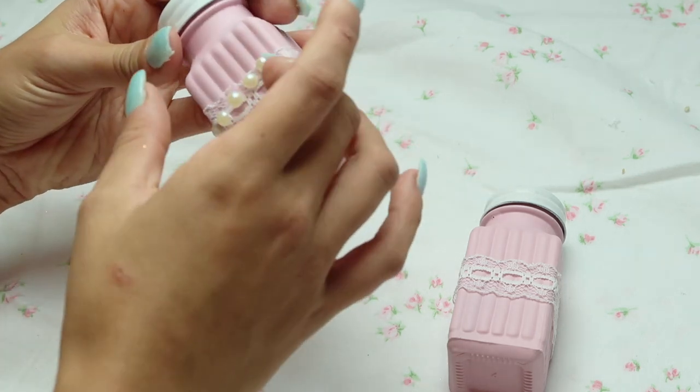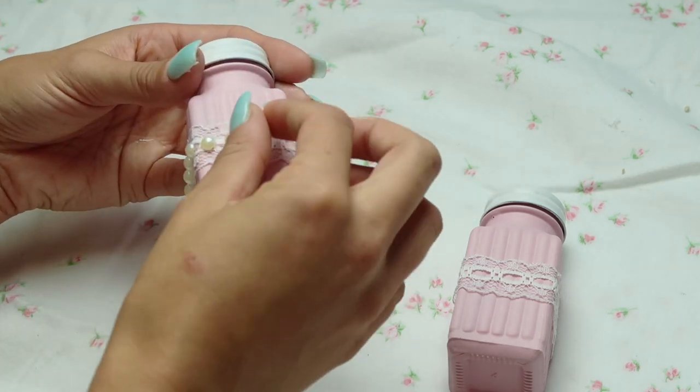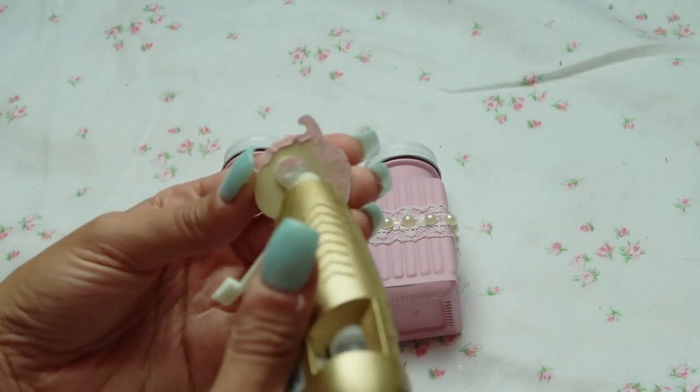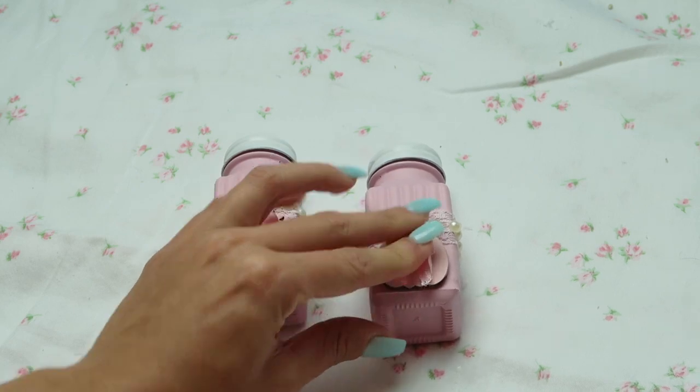The pearls have an adhesive on the back, but I prefer to hot glue them to the shaker to make it last a little bit longer. I don't recommend using these as actual salt and pepper shakers — I just wanted to use them as decor in the kitchen.